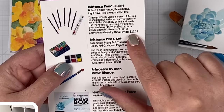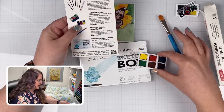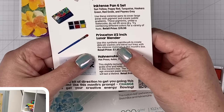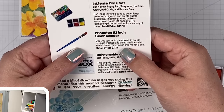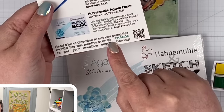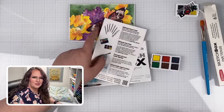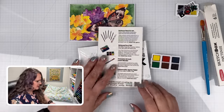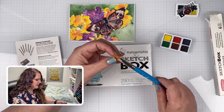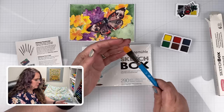Then the Inktense pans — they're valuing those six pencils at $20, and the little pan set also at $20. And then this is the Princeton half-inch lunar blender, a synthetic paintbrush to create delicate washes and blend out lines with the Inktense materials. And then we have our watercolor paper. The prompt this month is: 'Change' — to get your creative energy flowing. Let me think about that because I do want to create a piece of art.